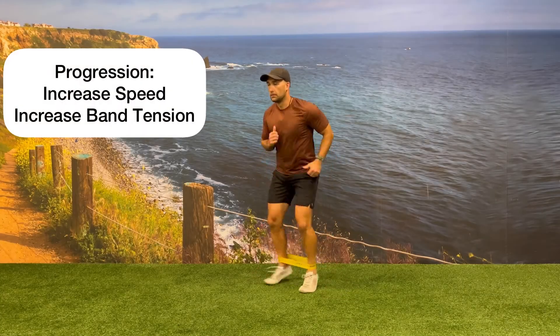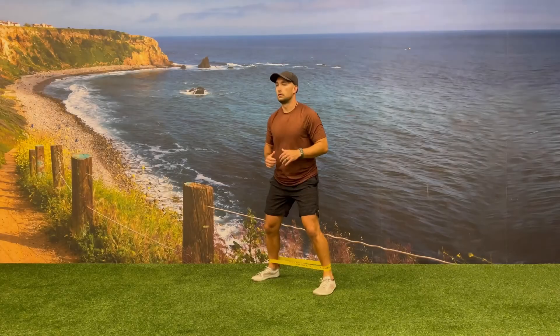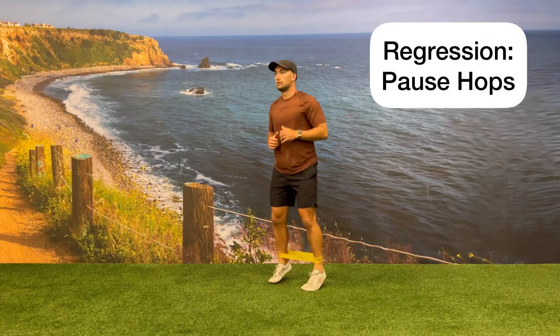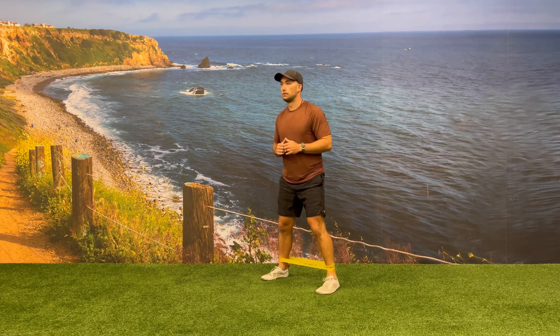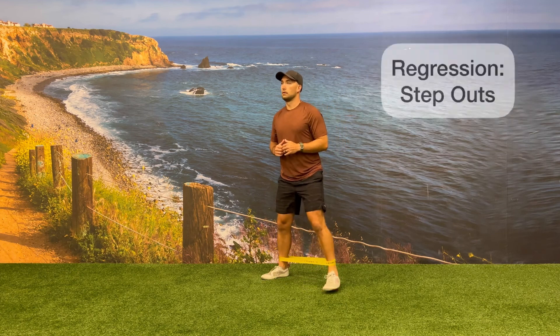You can progress this movement by increasing the speed of your jumps or by increasing the thickness of the resistance band. You can regress this movement by pausing after each transition on the outside and on the inside, or by doing single leg step outs one leg at a time.